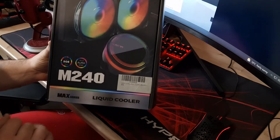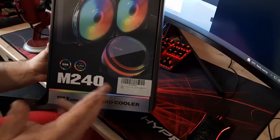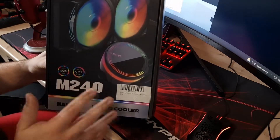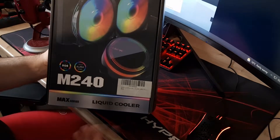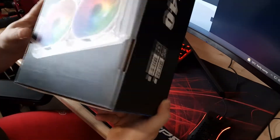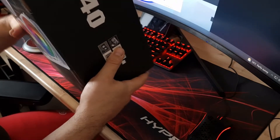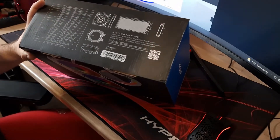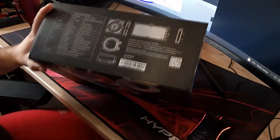Straight away you can see it's RGB-style Allzeye, and it's Asus Aura Sync compatible. Whether it works with other RGB ecosystems I'm not sure, but it will work with Aura Sync. I've got an Asus board so that's handy. A quick look around the box — there's not a lot to tell you. They also do a white version, a 360mm version, and possibly a 120mm as well.